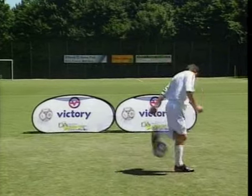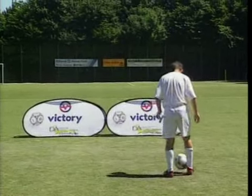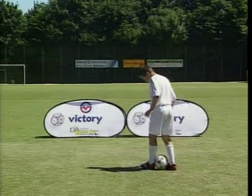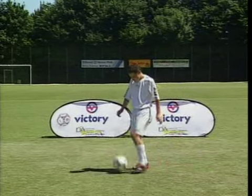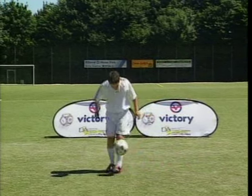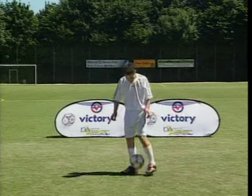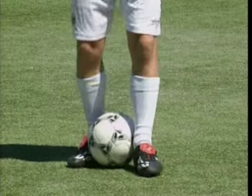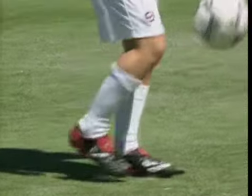The instep flick propels the ball forward from behind the support leg. Marcello rolls the ball up his calf and draws his instep quickly over the ball. As the spinning ball falls, he flicks it forward past his support leg. The whole sequence is short and fast — in slow motion you can see exactly what you have to do.